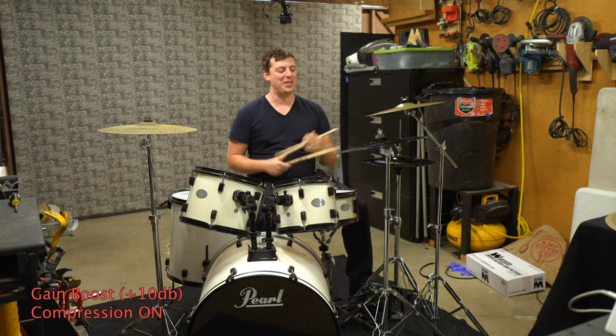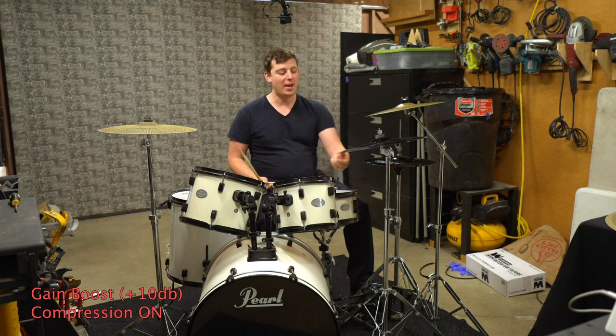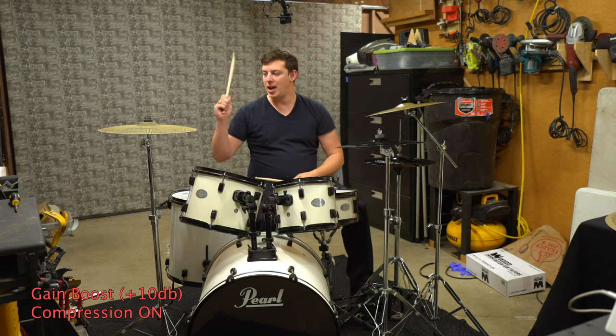So that's pretty obvious — the difference in volume between each one of these cymbals. Let's go ahead and directly compare the 16-inch of the Zildjian versus the 16-inch of the Knucklehead.